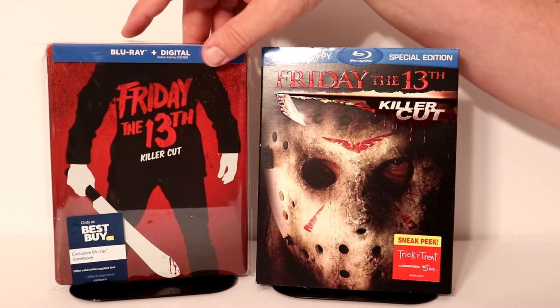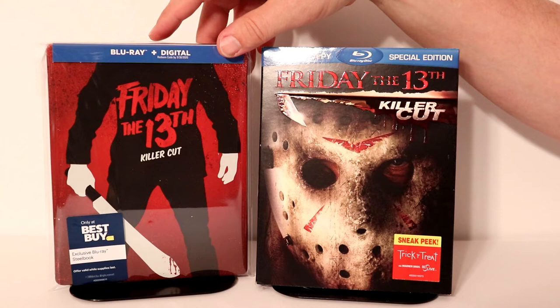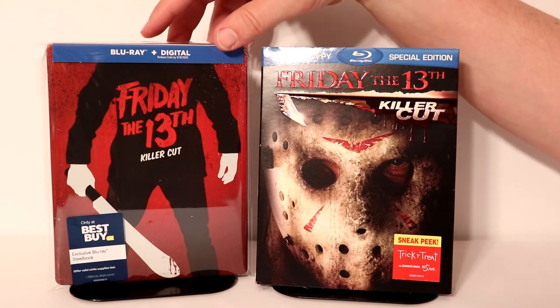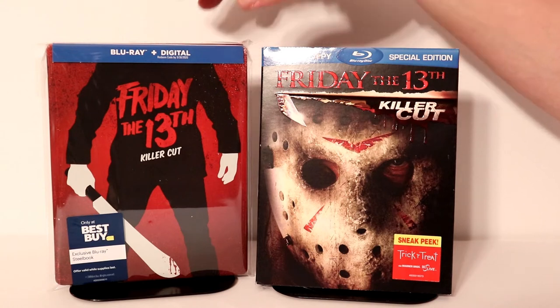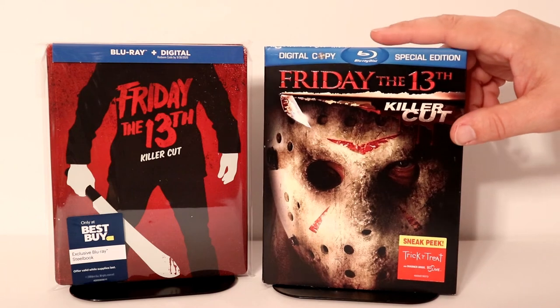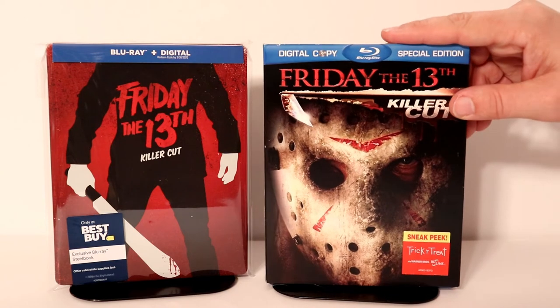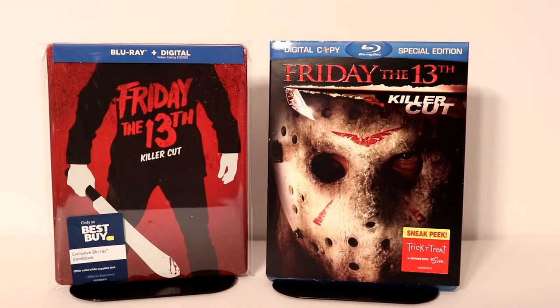I've gone ahead and placed this steelbook inside a protective bag. I do have a link below if you'd like to check that out — where I purchased these bags off of Amazon. These help keep your steelbooks from getting scuffed up on the shelf and from getting fingerprints, so check that out if you're interested. I also wanted to take time to show you my original Friday the 13th Killer Cut with a nice embossed lip cover. Very happy to have this one added to my collection.